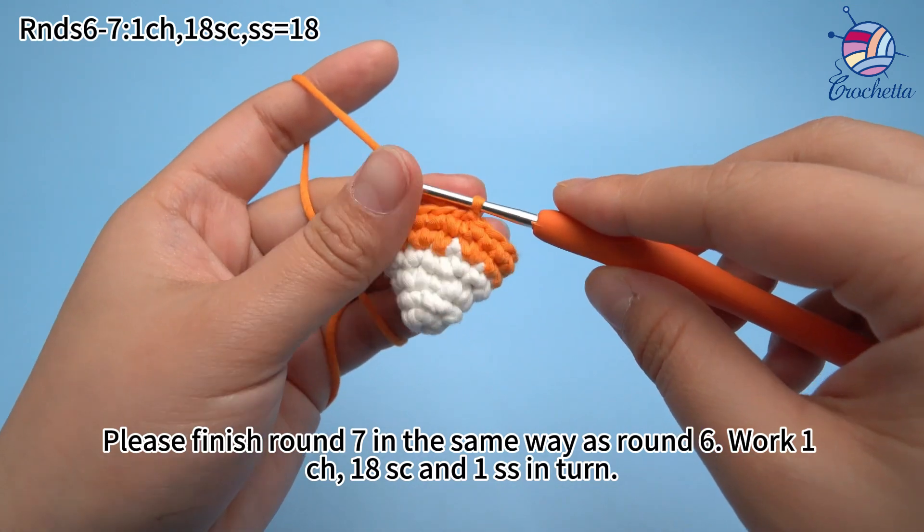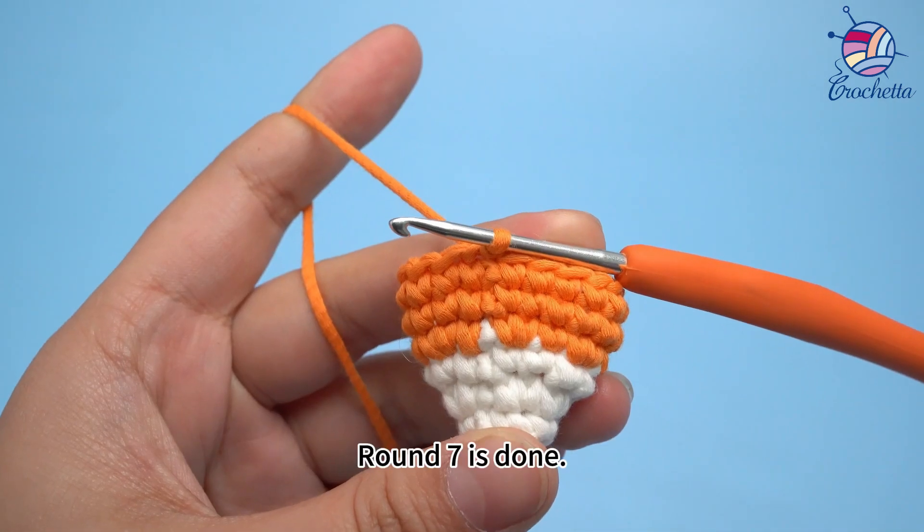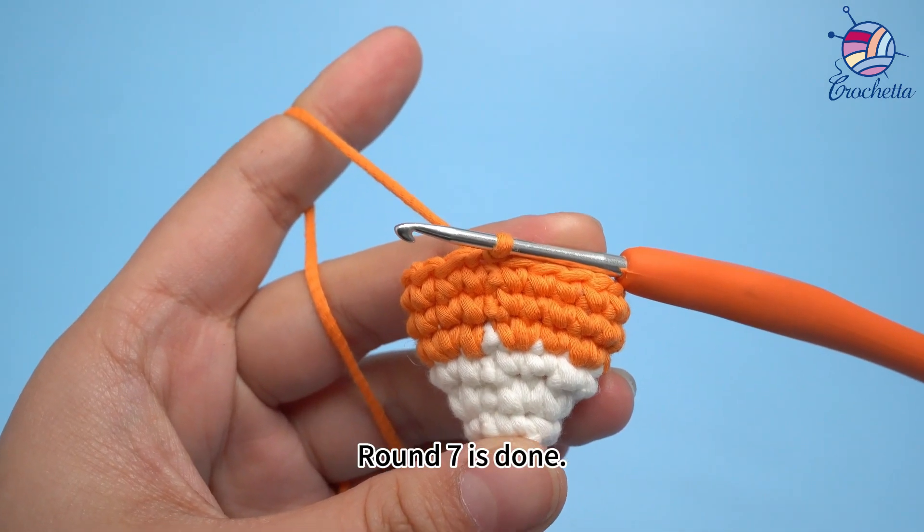Round 6 is done. Please finish round 7 in the same way as round 6: 1 chain stitch, 18 single crochets, and 1 sub-stitch in this round. Round 7 is done.